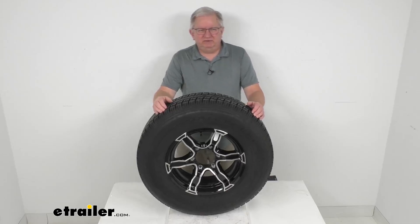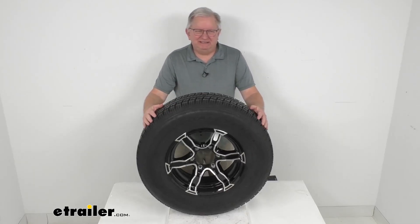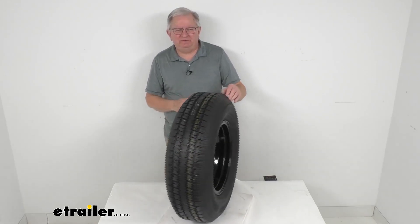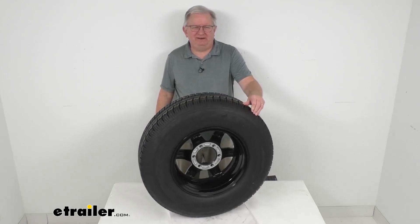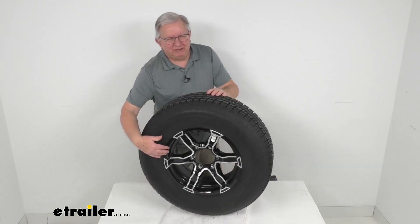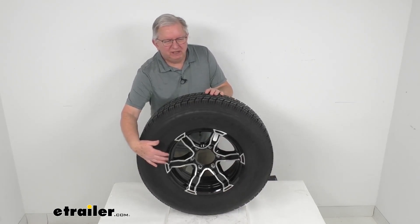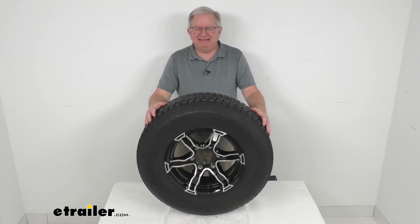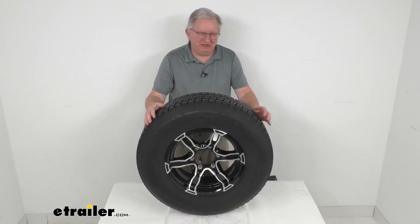Hello everybody, this is Jeff at eTrailer.com. Today I'm going to take a look at this Castle Rock ST-225-75R15 radial trailer tire in a load range D, mounted on this 15-inch black Liger aluminum wheel with the 6-on-5-and-a-half-inch bolt pattern. This tire and wheel assembly is ideal for RVs, campers, and trailers.